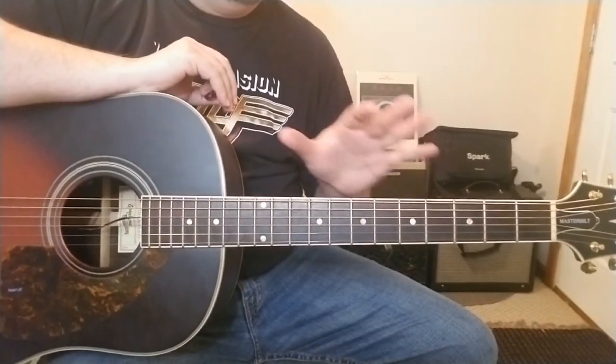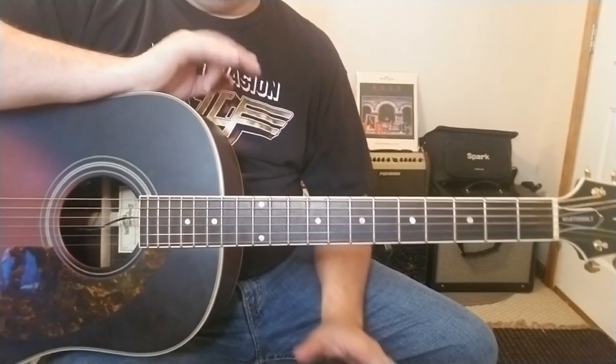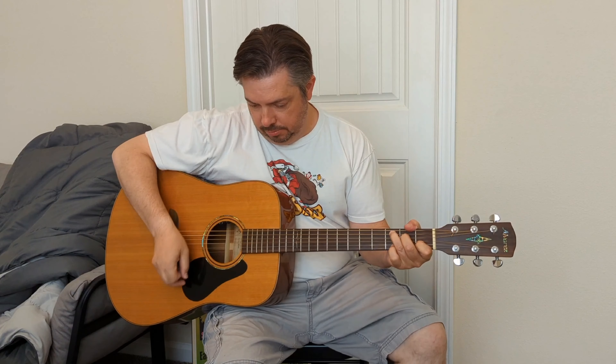Hey everyone, good to see you again. Thanks for checking the channel out — I really do appreciate it. By request, we're going to do a little Black Crowes: Hard to Handle. Easy tune as far as the chord structure goes. It's a lot of bar chords, so you've got to be good with your bar chords. You've got a B for the rhythm, an F sharp in there, and then you're playing with a D, an E, and an A.